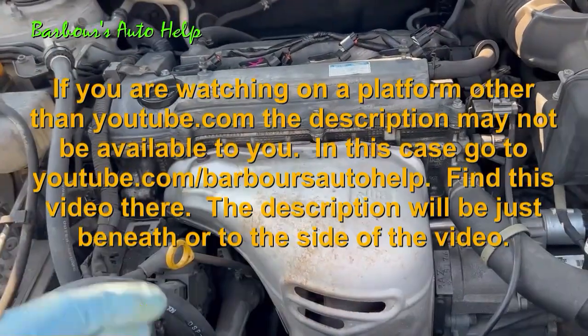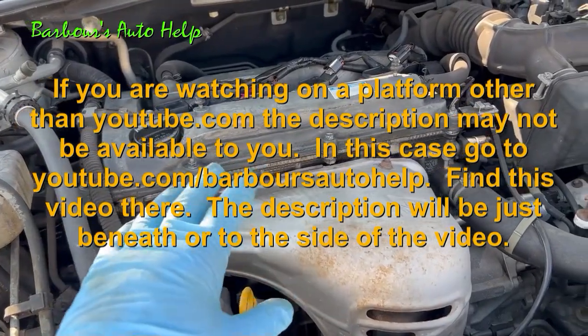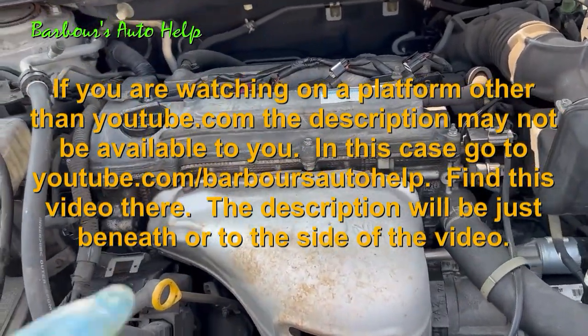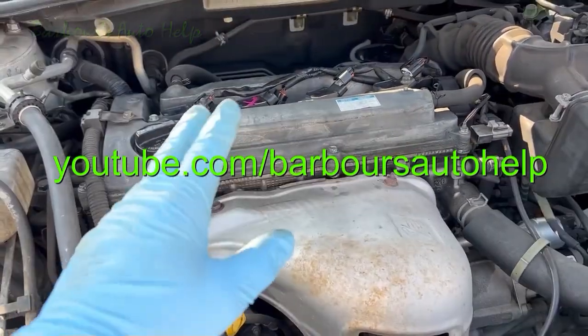Well folks, that is it. As always, please read the entire description below this video before you apply any of this knowledge — there may be some information I need to clarify and that's where I do that. Also please read the disclaimer at the very end. Thanks again guys, have a good one.